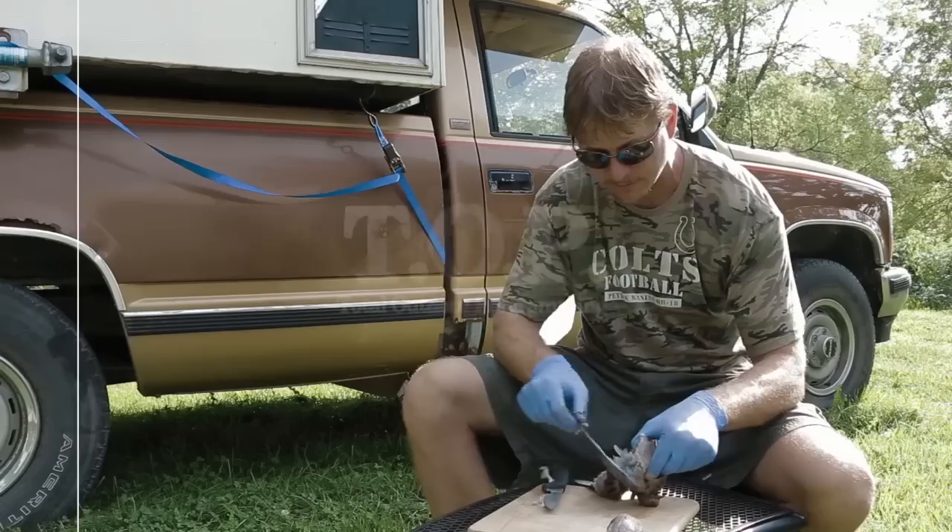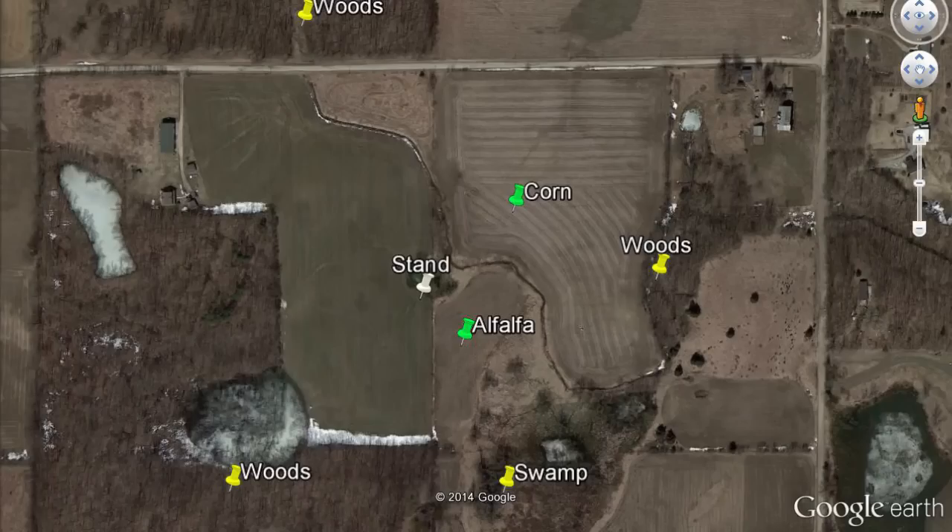This is Total Outdoor Programming. Hey everybody, this is Marty from Total Outdoor Programming. I'm going to go over some of the things that I consider when I'm picking where I'm going to put my tree stand for deer hunting.